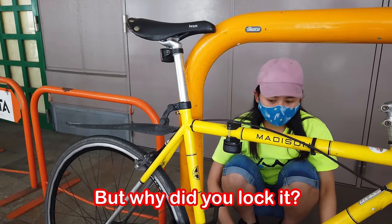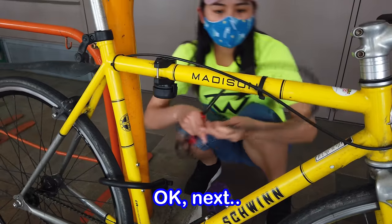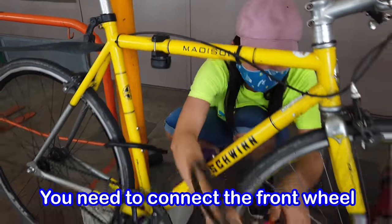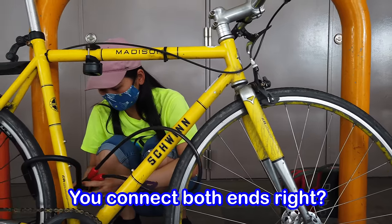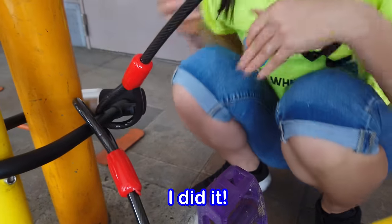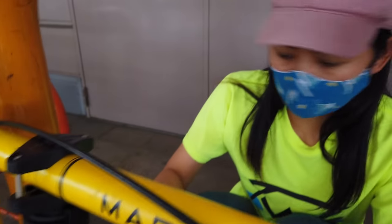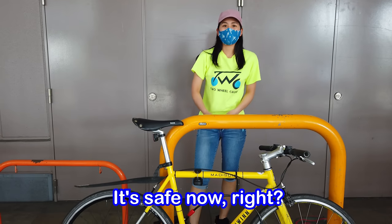So my wife gives it a try, working through the steps to lock the bike using the U-lock and cable. She manages to get the hook up with the ring and lock it on successfully. Yay!